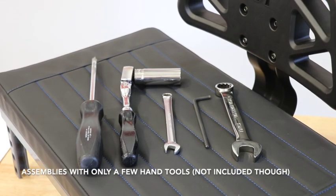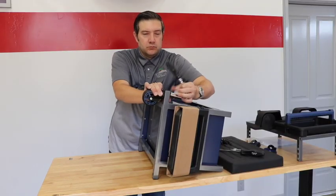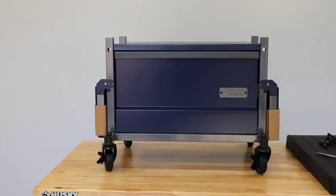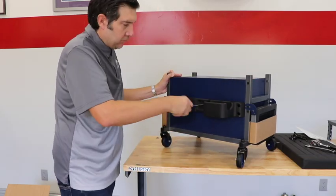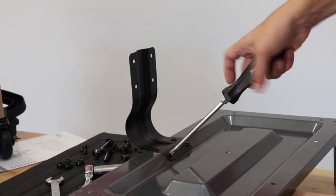Beast needs minimal assembly to use. You'll be ready to roll in about 15 minutes using a few hand tools in your garage. First, attach the casters which help the Beast maneuver, then install the rear storage caddy which can store detailing products, a cold drink, or cordless drill.